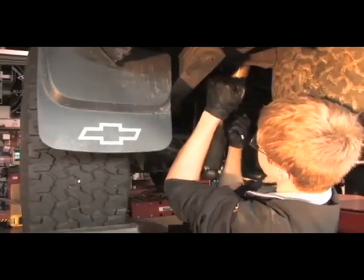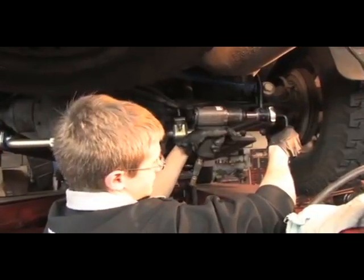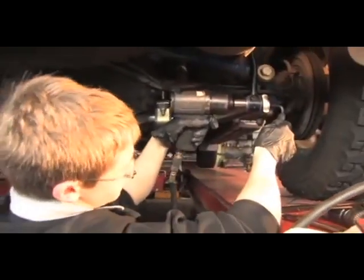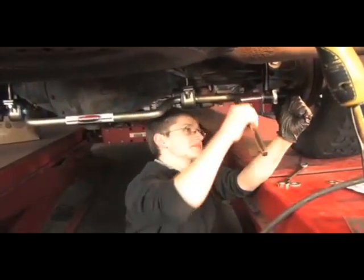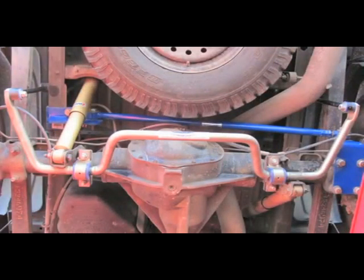Now that the hole's been drilled, we're going to go ahead and secure our end links to the frame, then torque it up afterwards. Now we're going to go ahead and tighten up the bolts connecting our end links to the sway bar — we'll run it up with the gun first and then finish it off by hand. With that lower end bolt tightened up, that completes the installation of a rear anti-sway bar.